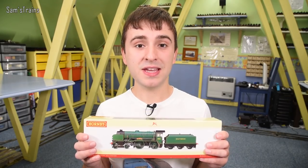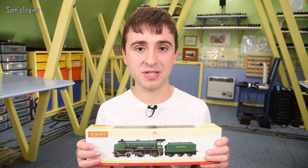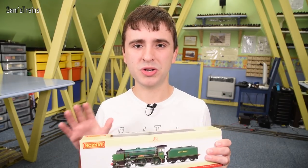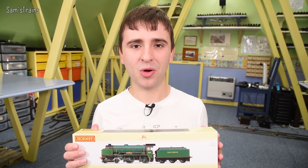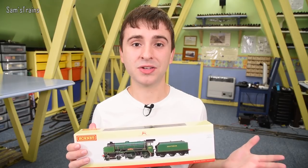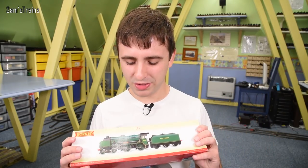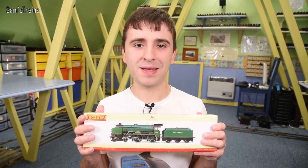So the price: these from Hornby RRP are extremely expensive at £160.99 — an awful lot of money, and these are not brand new models either, they've been around for a little while. However there is a little surprise with these which does sort of justify that price. If you don't want to pay nearly £161, you can go to retailers and get them a bit cheaper. Hattons do have Schools classes in various different liveries available, so there's a link in the description. This one is Wellington.